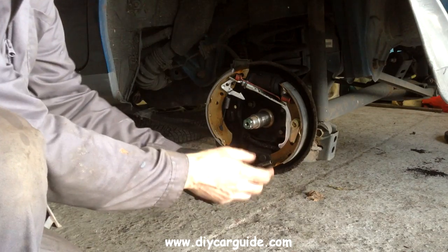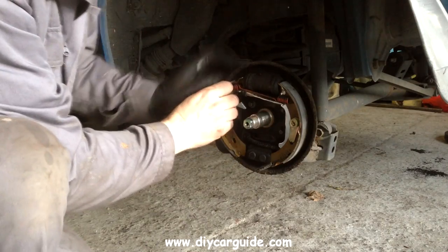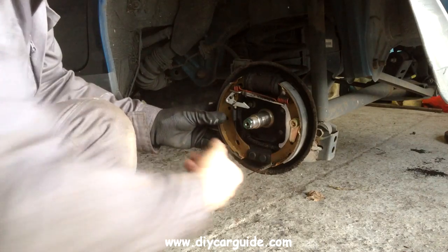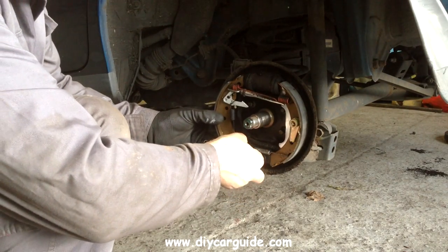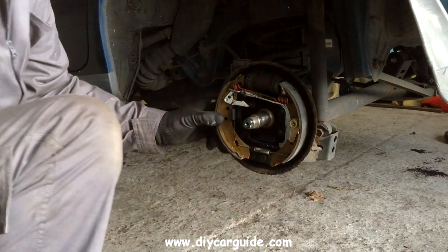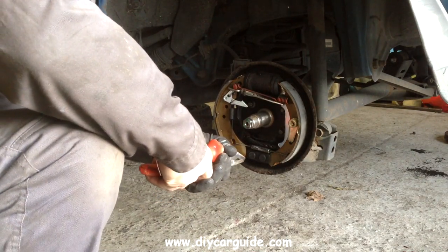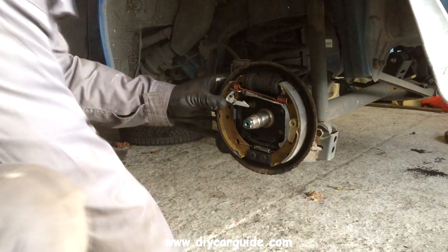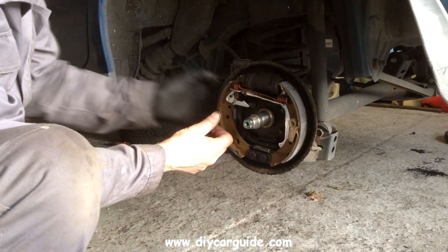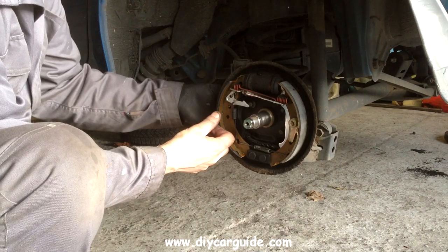Now I'm going to put the lower spring on here, bring the leading shoe down and pop it over onto the piston. The cylinder at the top is your brake cylinder and there's a piston at each end. Now I'm just going to pull the leading shoe in. You can see the clip for the brake adjuster has dropped down — I need to straighten that up in a minute, so I'll put the pin, the spring, and the cap back in first.